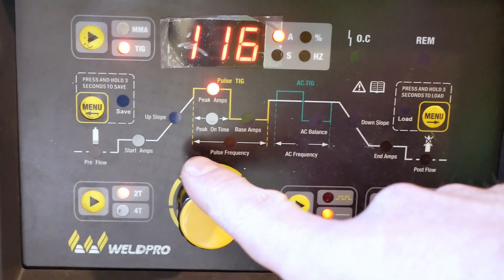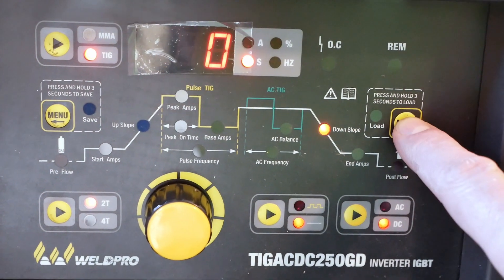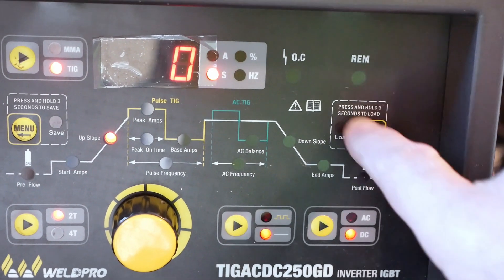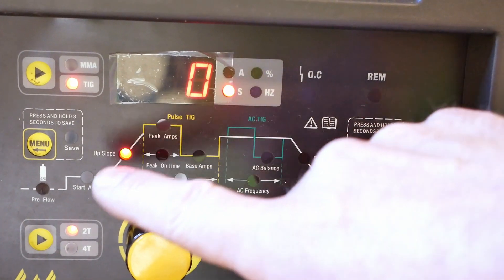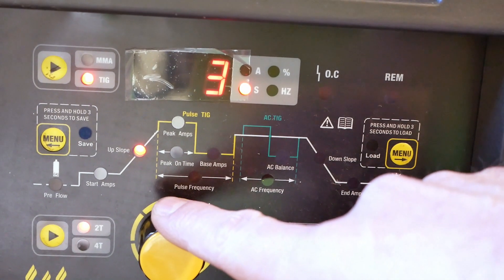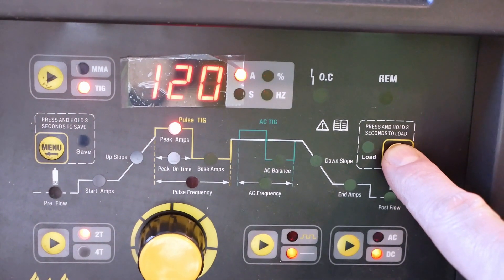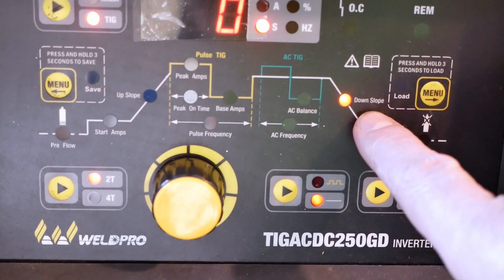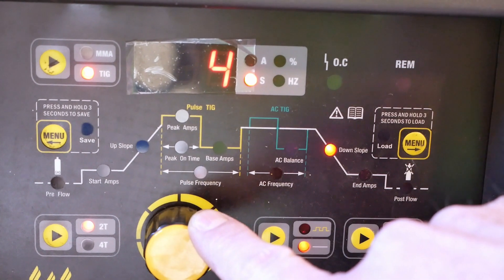The second thing is that you'll want to adjust your peak amperage — I'm going to set mine around 120 amps. Using the menu buttons on either the left or right hand side of the display, you can switch to your upslope control. I'm going to go ahead and adjust my upslope to five seconds. You can see the seconds indicated by the S on the display. Then we're going to use the menu button to move over to the downslope adjustment and set it to five seconds as well.